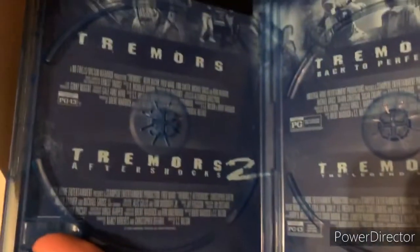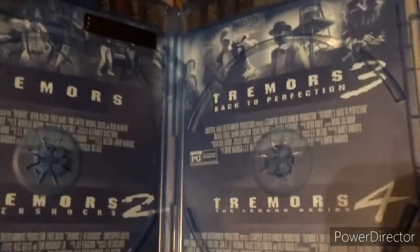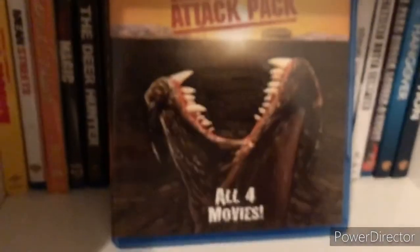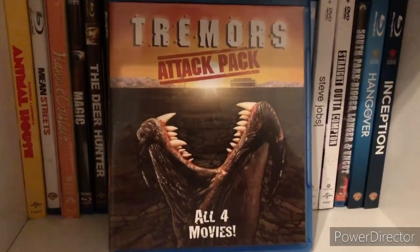Let me try to get these out so I can show the artwork real quick. It's somewhat like artwork I guess — it just shows like this. So it's kind of sent my artwork up here. Alright, well that's Tremors Attack Pack on Blu-ray — thank you for watching.